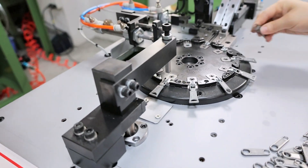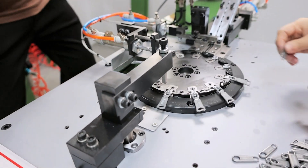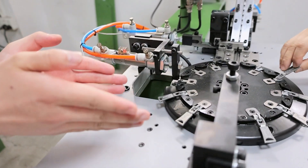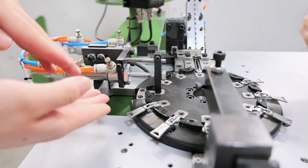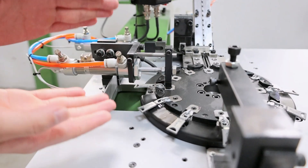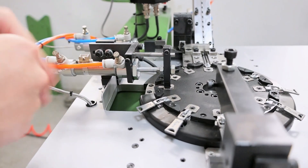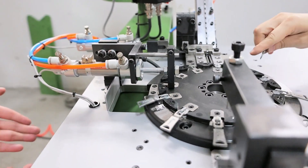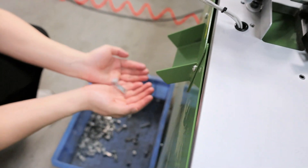We need to put the zipper puller on the slider body, and this part sets the slider nose, then comes from here. This part is the final part — it will separate the slider, and finally the slider will come from here.